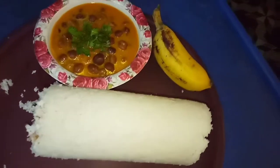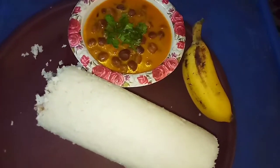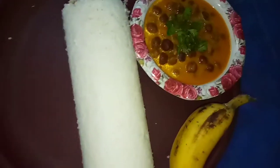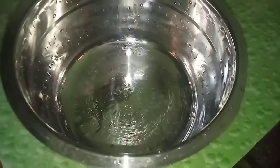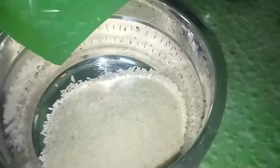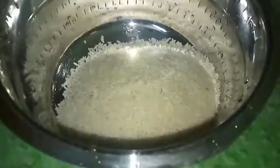Now we will see the recipe. We will see how we make this recipe. First, we will see the recipe. We will see it in 3-4 hours.